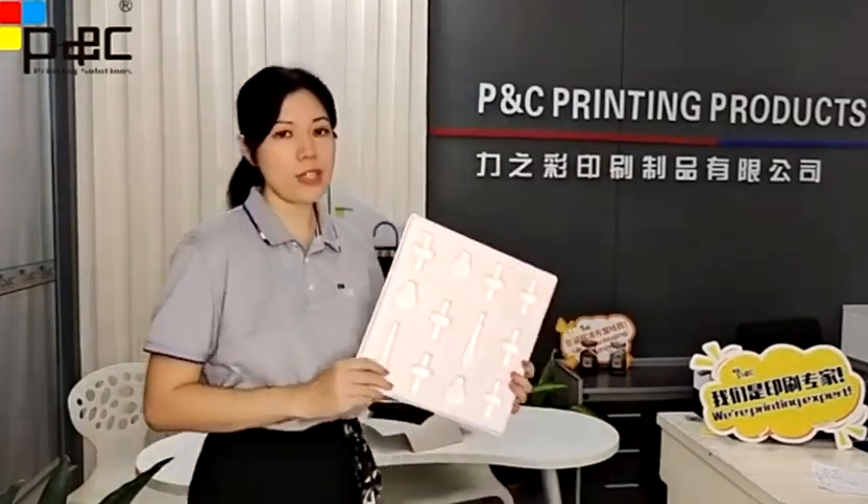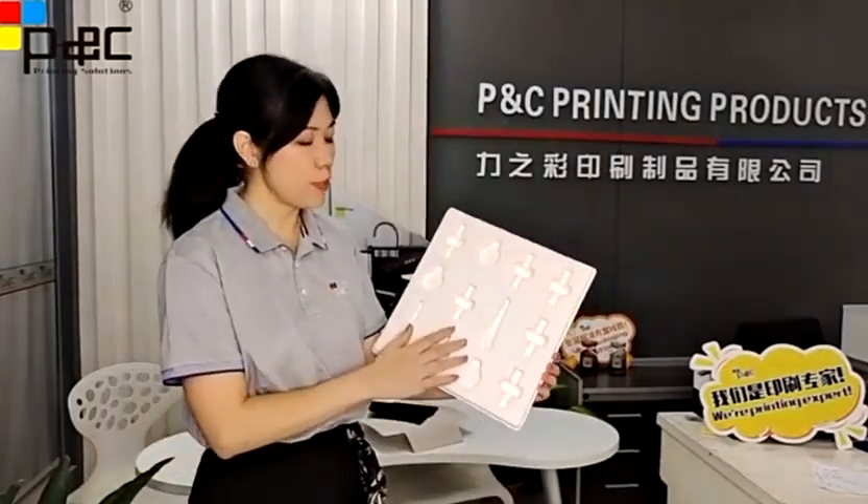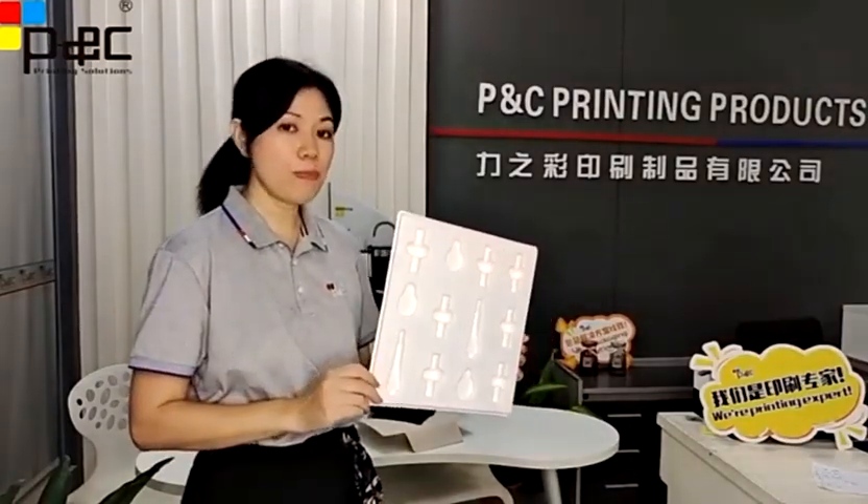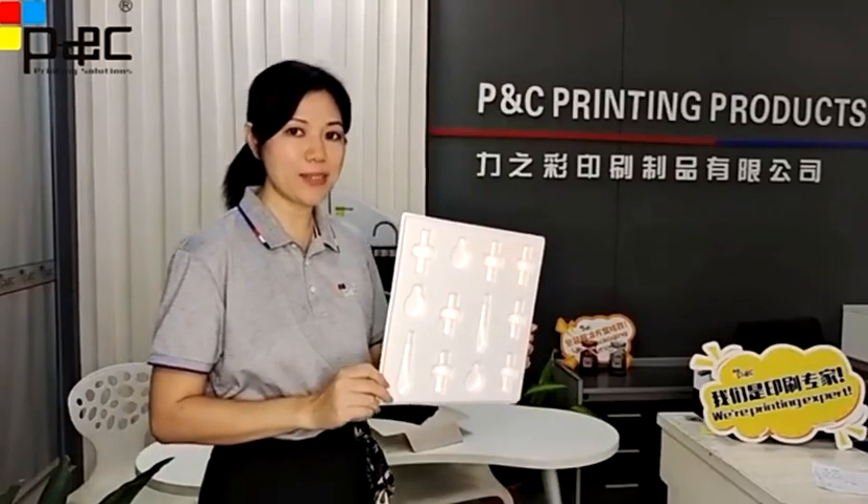The pepper blister is used mainly for transportation. It can be used to pack food and other electric or other industries. If you want to use pepper blister, feel free to contact us. Thank you.